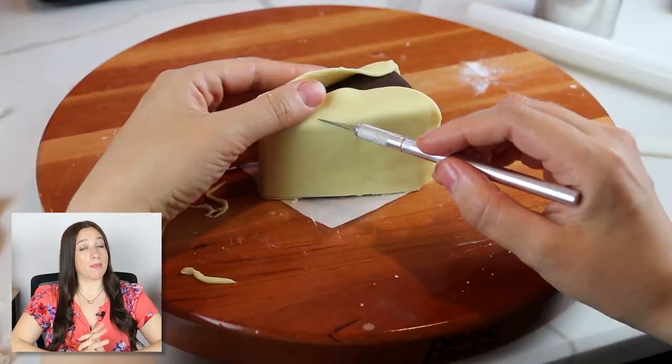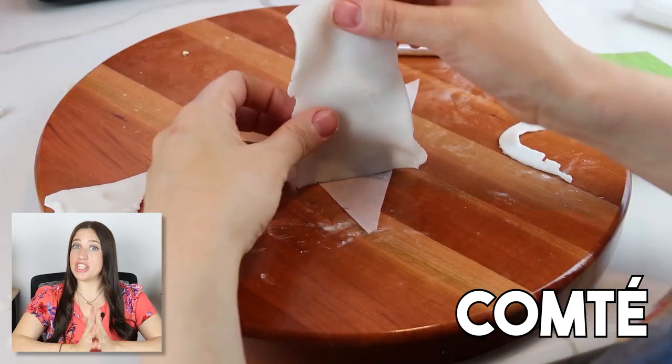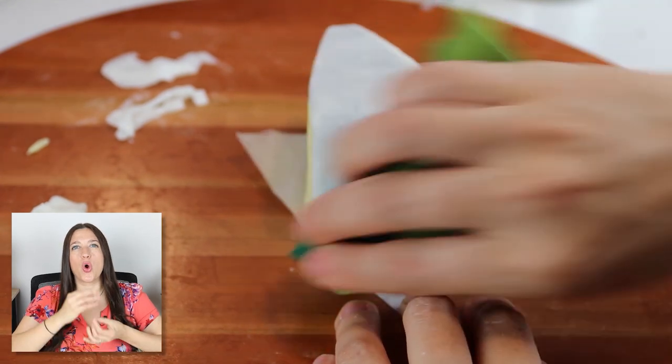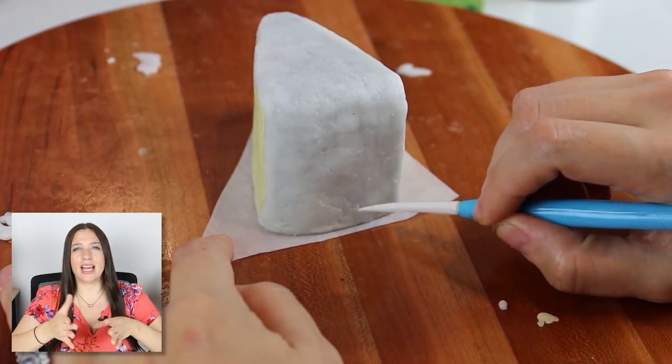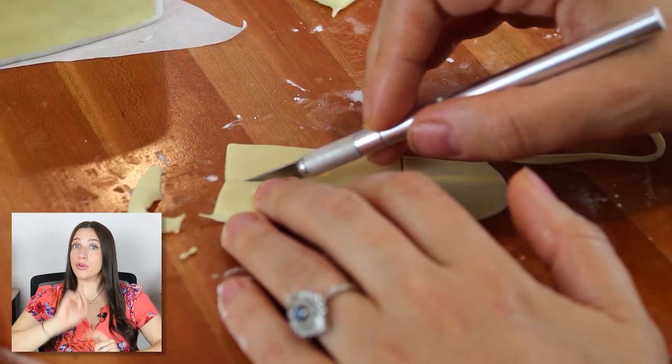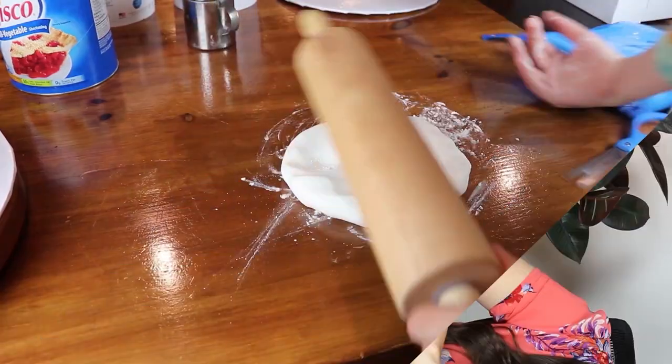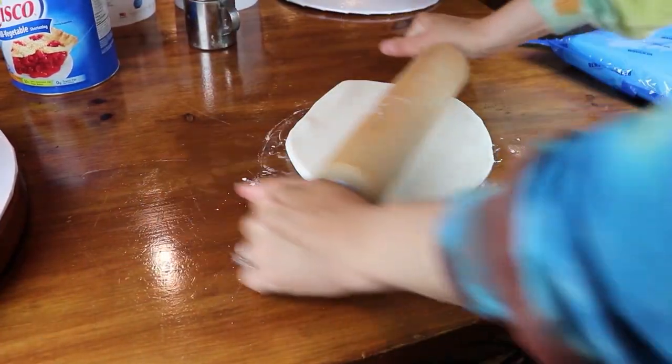Lastly in the cheese department we have the Comté cheese, and I use a sponge and press it into the chocolate to recreate this almost rocky, earthy-type texture on the outside of the cheese. For the Comté we also have a few slices. I wanted the cake to have personality with different colors, textures, and also different cheeses being sliced, cut in half, or just popping out — and all that is going to make this cake very visually interesting to look at.